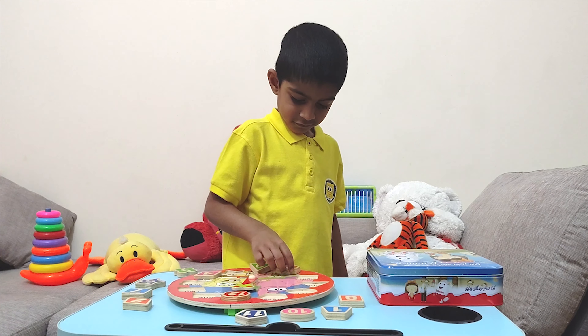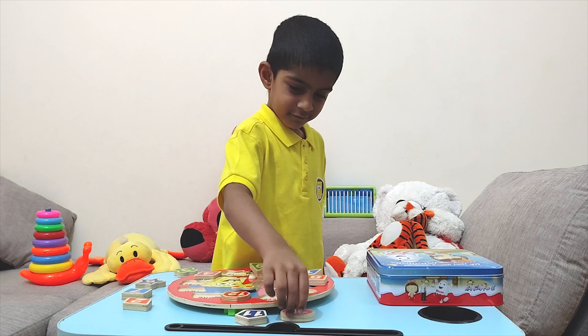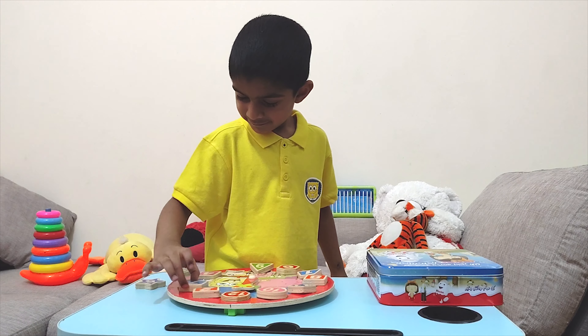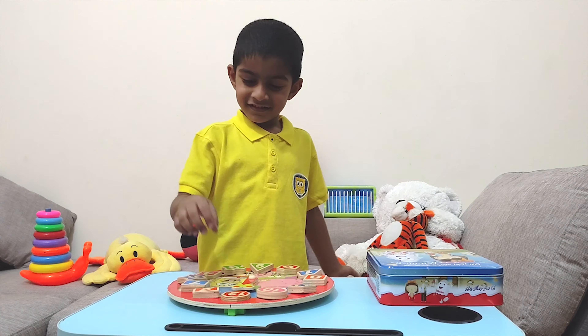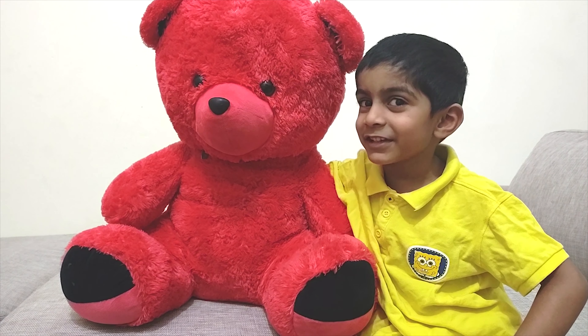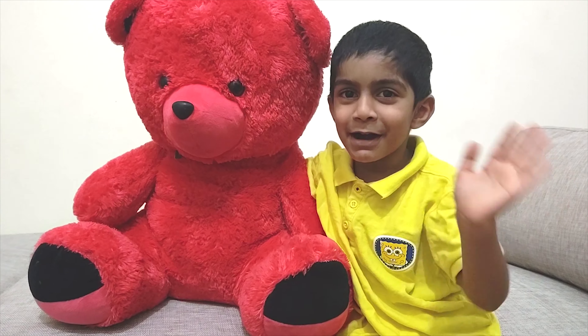A, B, C, D, E, F, G, H, I, J, K, L, M, N, O, P, Q, R, S, T, U, V, W, X, Y, and Z. Now I know my ABCs. Thank you for watching. In another video — do you want to go to my video? Subscribe to my channel. Have a good day. Bye bye.